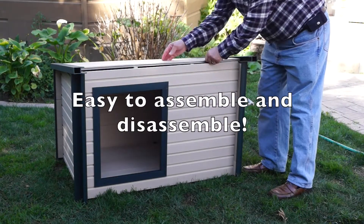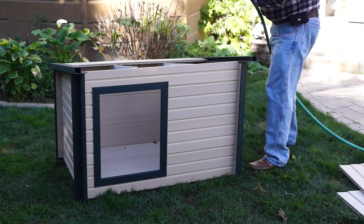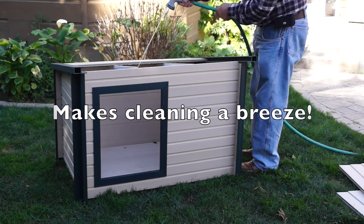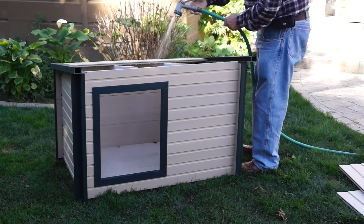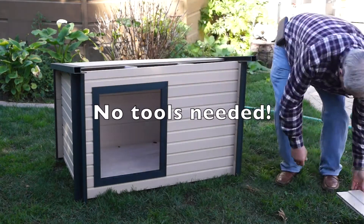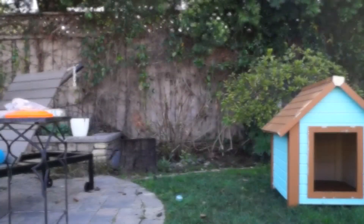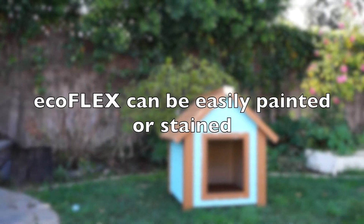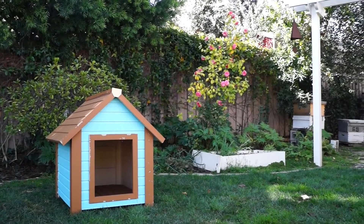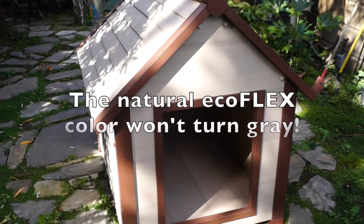All Ecoflex products are designed with you in mind. Easy assembly and disassembly makes cleaning a breeze. No tools are ever needed. Ecoflex can be easily painted, and the natural Ecoflex color will never fade to gray.